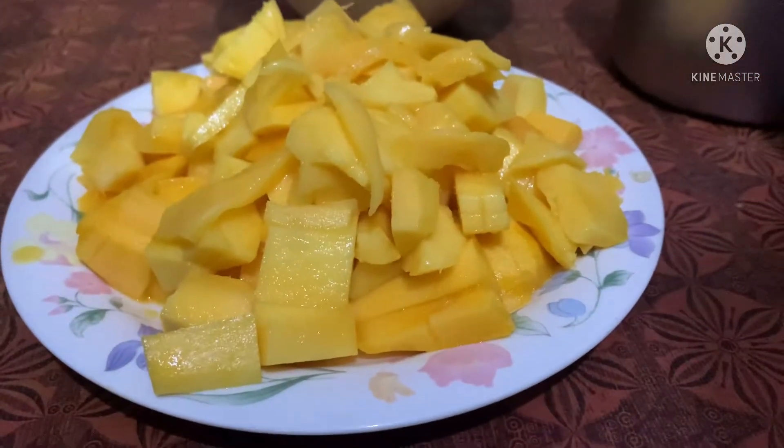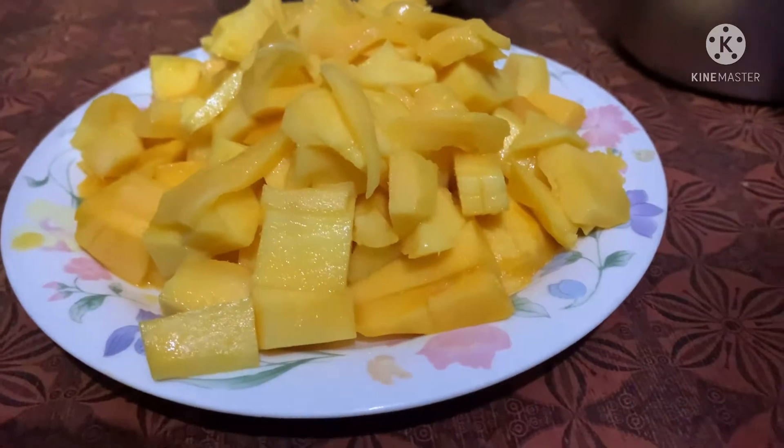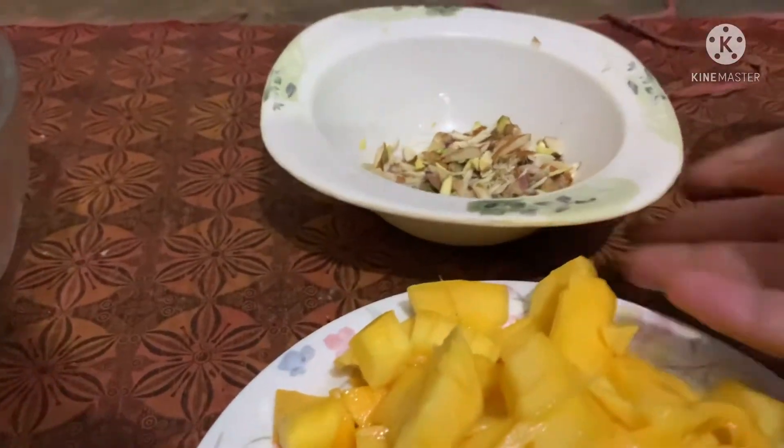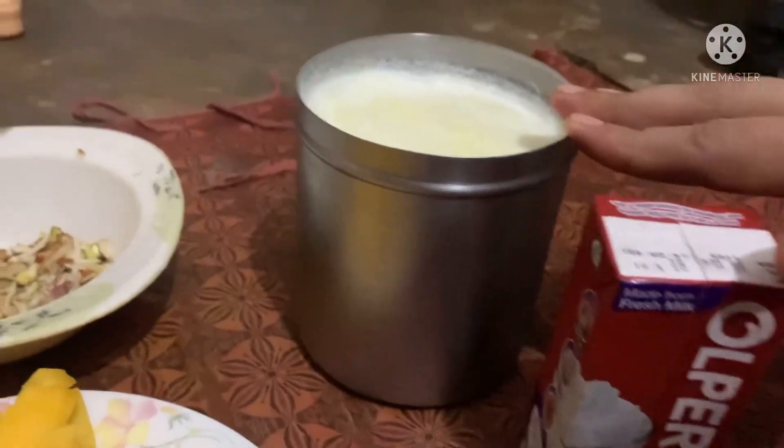Hello everyone, today I am making a dessert with mango. I took two big size mangoes, dry foods, cream and juice.